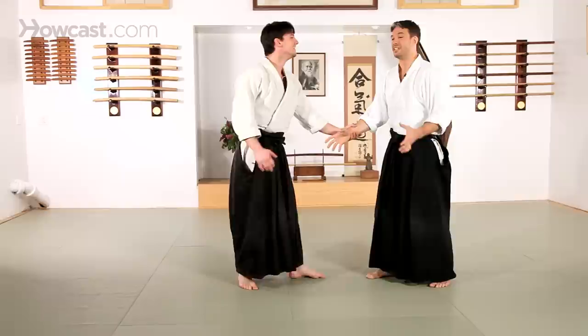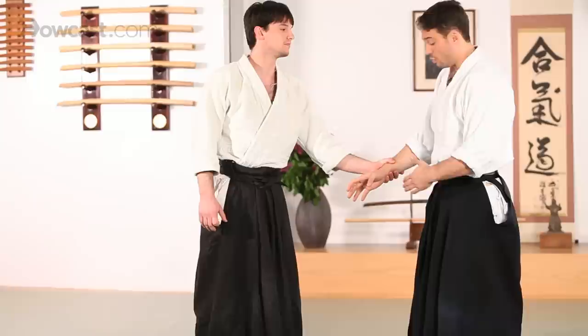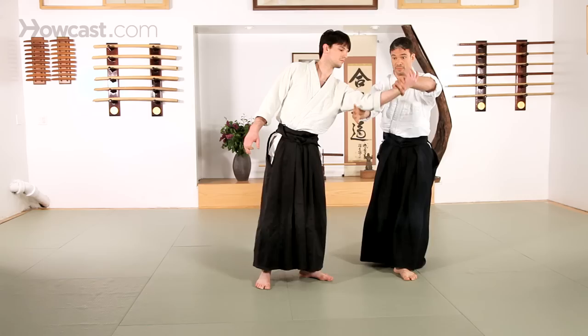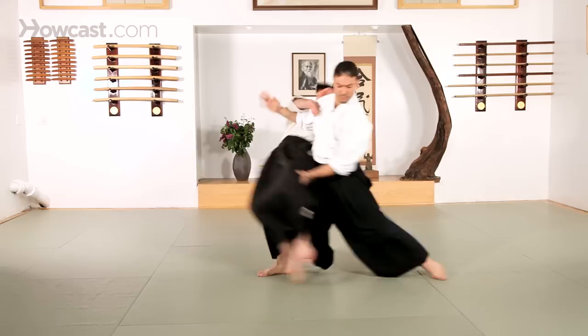From a more dynamic sense of Aiki Otoshi, it becomes more of a projection. I'm going to use my center to knock his away. It's almost like you're playing billiards or croquet, where one ball hits another one and makes it move away. The arm comes up and moves straight through your partner.